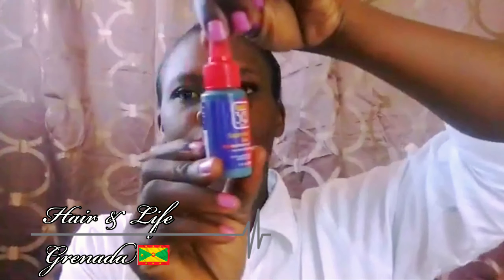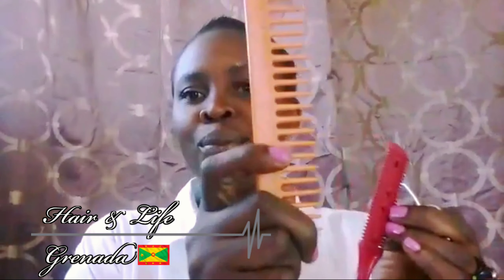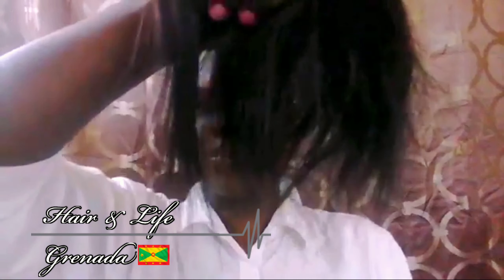These are the essentials that you will need: hair glue of your choice, a flat iron, scissors, a comb, a razor comb, and a clip to clip your hair out of place. And of course, your hair.